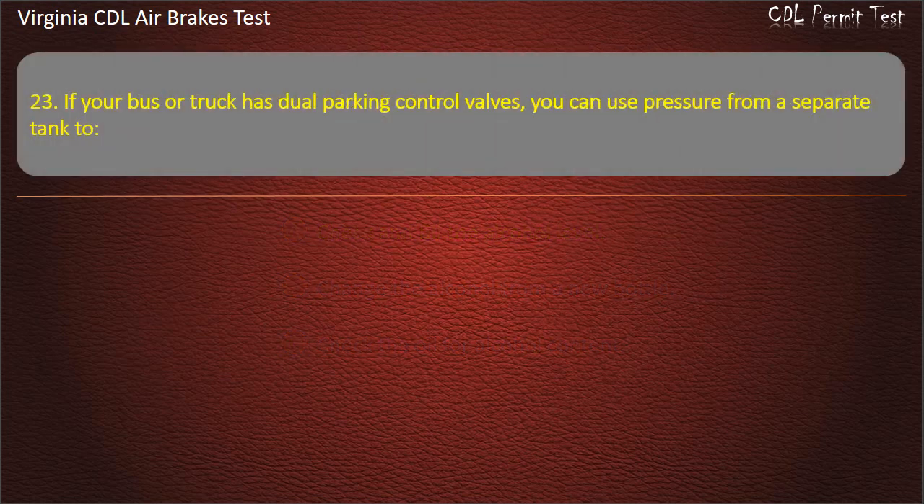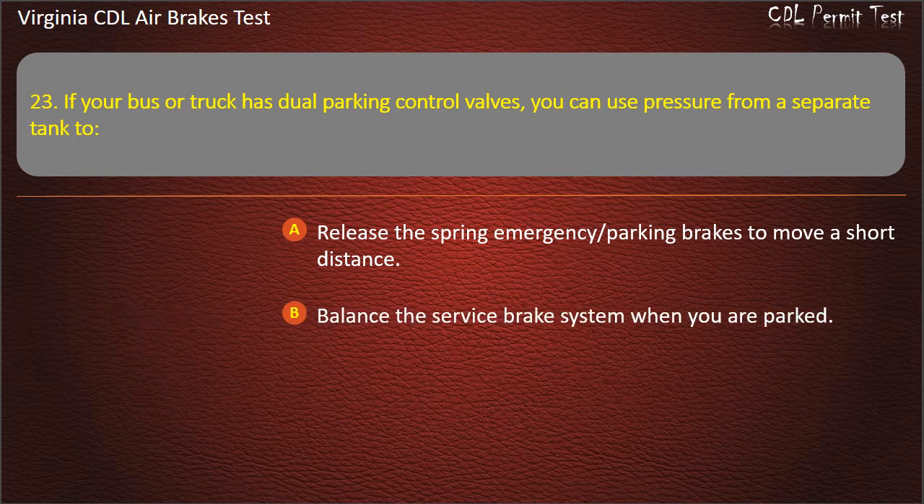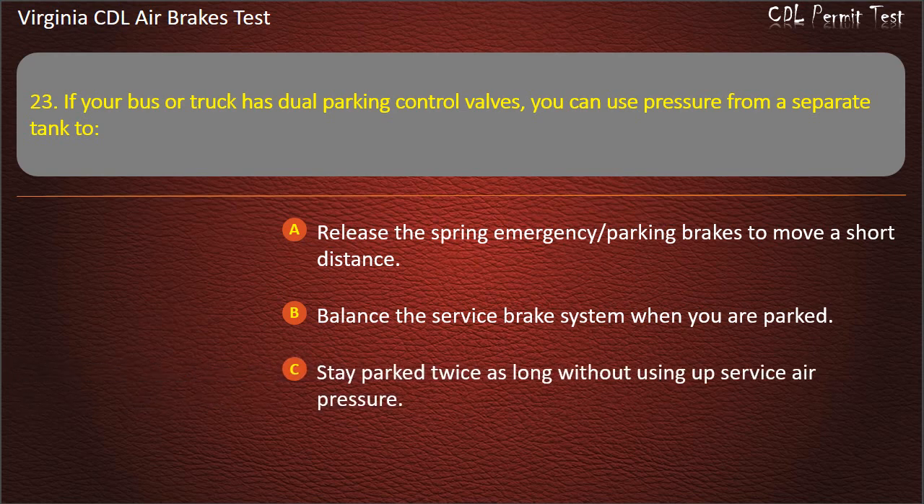Question 22. Every day during cold weather you should: Check and fill the alcohol level; Change the alcohol from a new bottle; Check the oil for alcohol content. Answer: Check and fill the alcohol level.